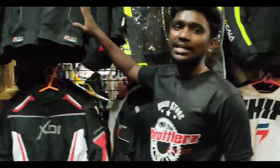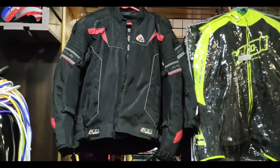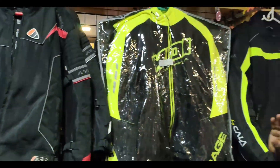In this jacket, the rain liner can be used internally and externally. So it is very useful for a ride. If you have the name of the jacket, it is very useful for the rain liner. This jacket is very useful. This is an HD hoodie.